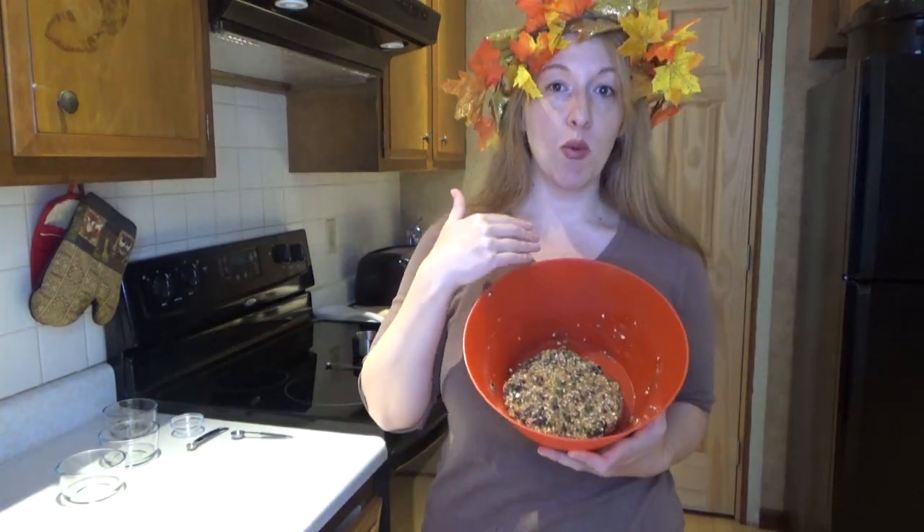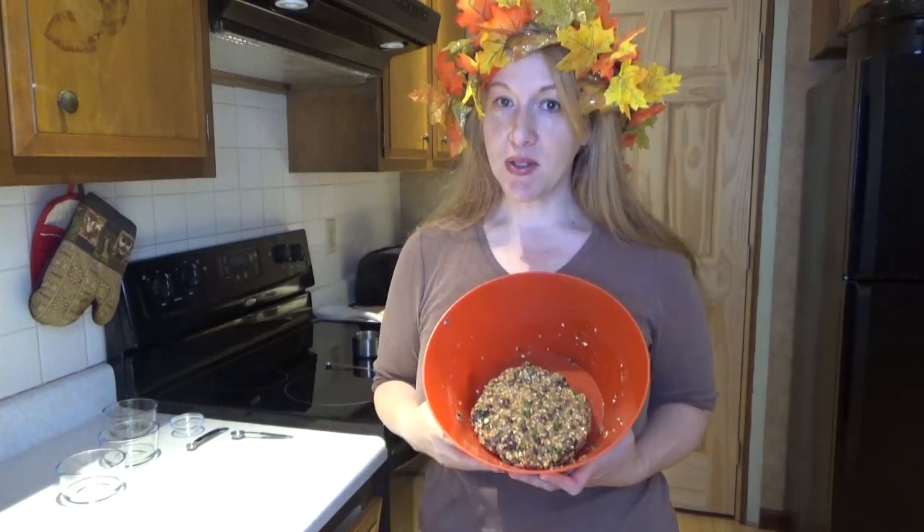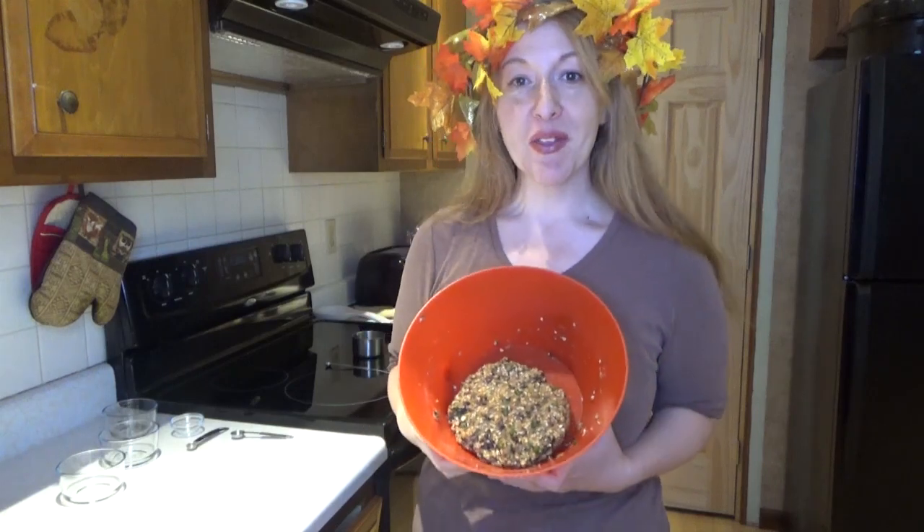I have one mound here and I'm going to break this up into four to make four burgers. We're going to stick it in the oven on a cookie sheet, and in the meantime your kitchen is going to get nice and toasty, like it should be for the fall.